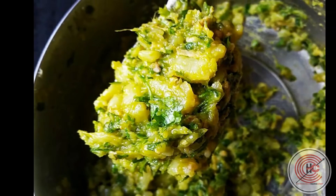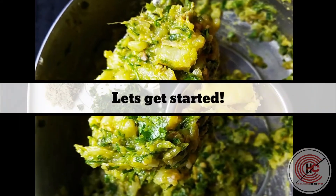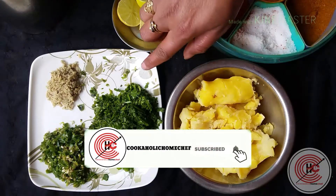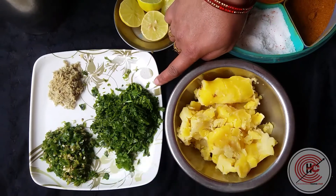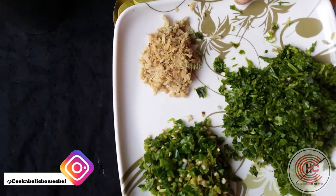Hello everyone, welcome back to my channel. Today we are going to make potatoes pickle. For this we need two large boiled potatoes, finely chopped coriander leaves, finely chopped green chilies, and finely grated ginger.